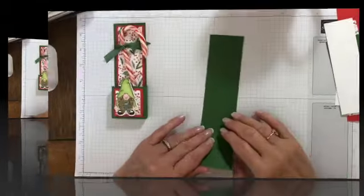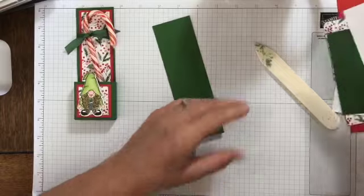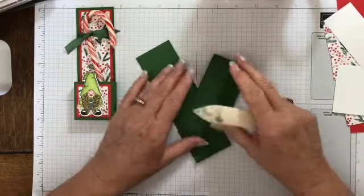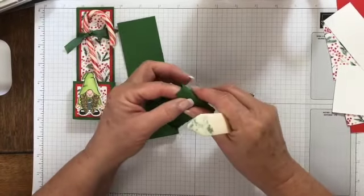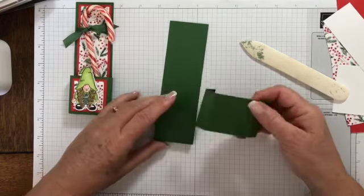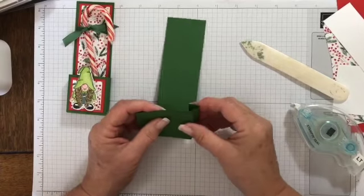We're going to fold and burnish our score lines on the main piece, and then fold and burnish the score lines on the little piece as well — both sides. To assemble this, I'm going to use Stamp and Seal. Basically I want to have this piece behind like this, and it's going to create a little box.